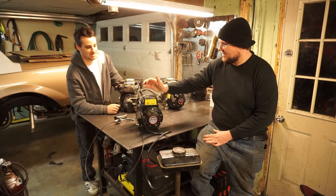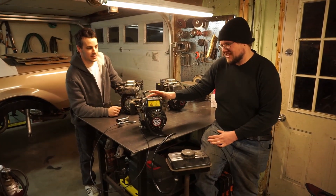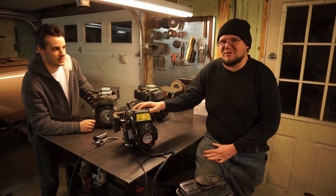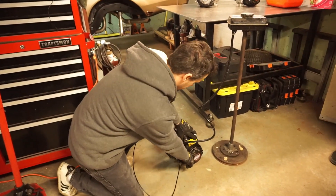It currently has head bolts in it and it does run — it was on a mini bike — but what if you don't want to reuse your used head bolts? We're going to find out the other options. We'll get our little baseline here, let's see if we can get it to fire.